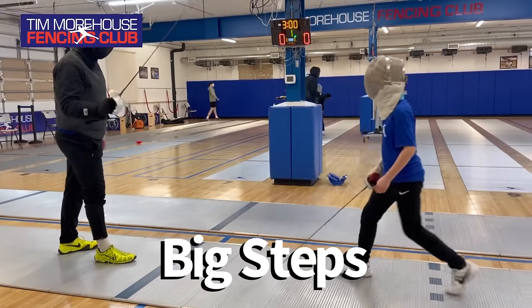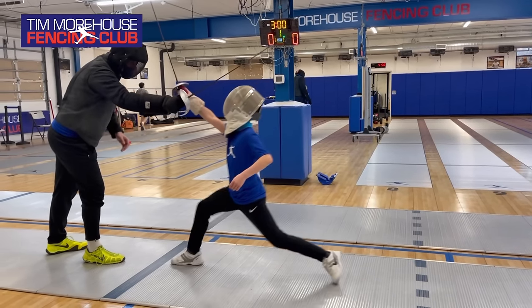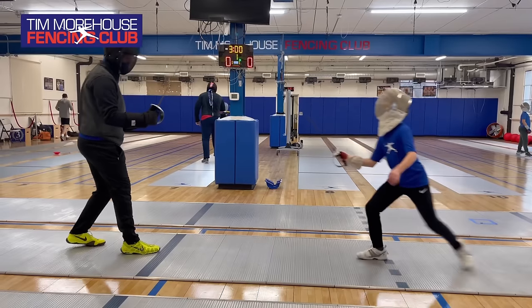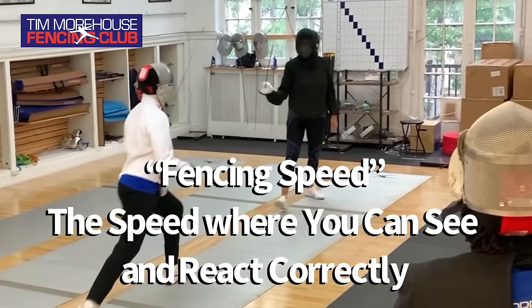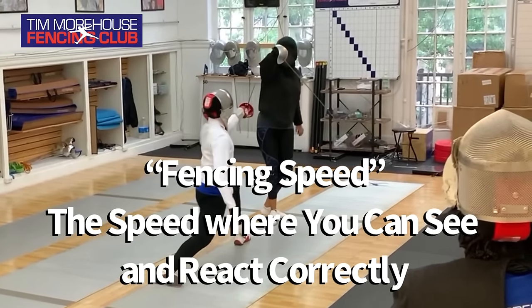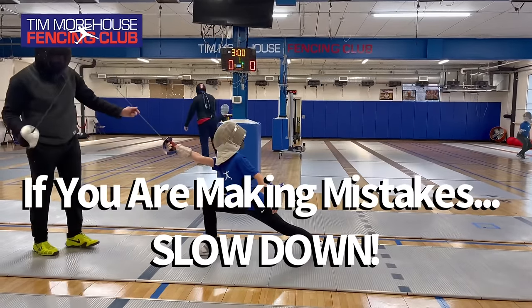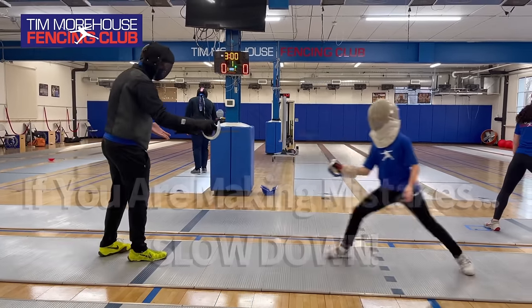The biggest mistakes that people make are they go too fast and they go too big with their steps. If you go too fast and too big, the most likely outcomes are you take an extra step and get hit with a counter attack, or you lunge too early. Your fencing speed is the speed at which you can see what your opponent is doing and make the correct decision. So if you find yourself lunging too soon or getting hit often with counter attacks, it may be time to slow down.